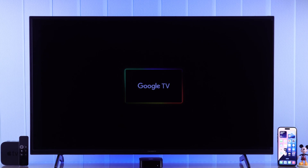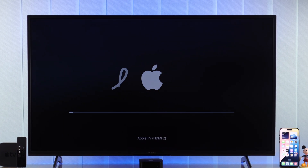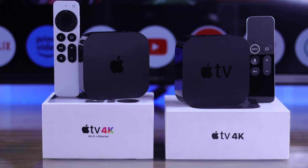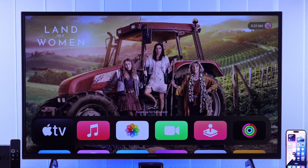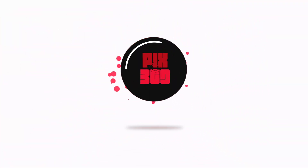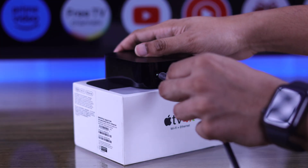In this guide I'll help you connect and set up your Apple TV 4K, first, second, or third generation, to your Sony BRAVIA Google TV in less than a minute. So let's get started.